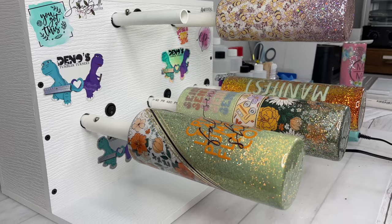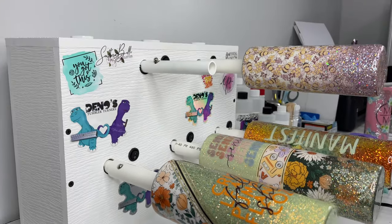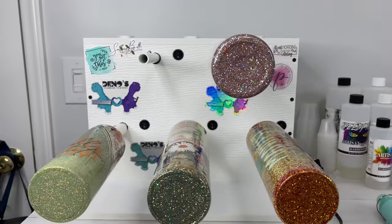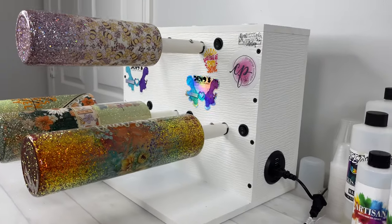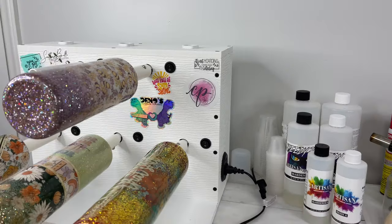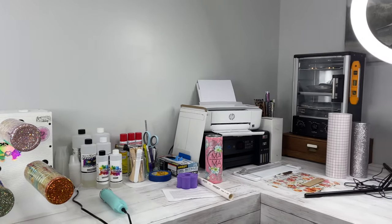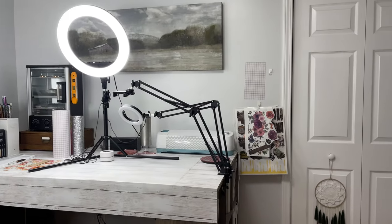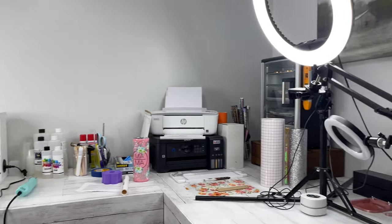Hey y'all and welcome back to my channel. I finally have my Dino's tumbler turner set up exactly the way I want it, so I'm going to give y'all a little bit of a review as well as show you around my craft space. I've had lots of questions about my setup, and I'm going to show you around.